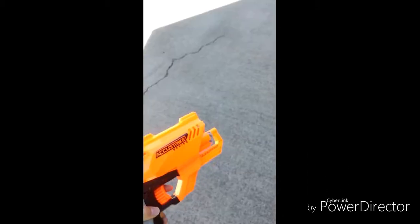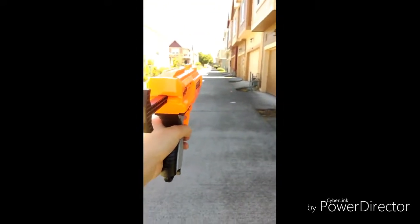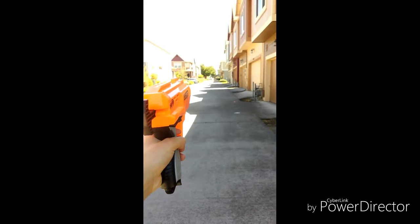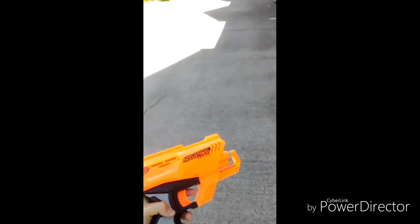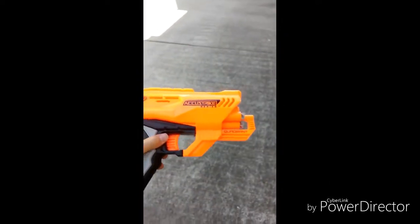Now I'm going to go try the Elite Bullets. Alright guys, I put in my Elite Bullets right here, and I'm going to shoot it from the exact same area to see if we can shoot farther. So I shot the bullet from here, and the Elite Bullets went all the way over to here. And the AccuStrike bullet is all the way here. So the AccuStrike bullet shoots farther than the Elite Bullets with this gun.